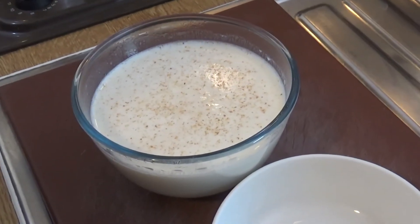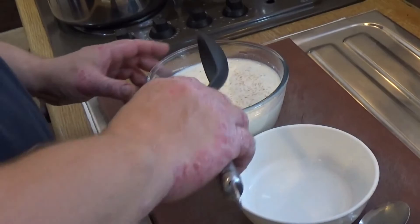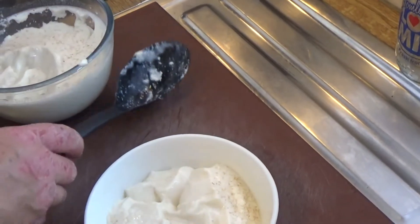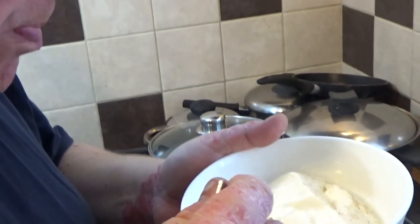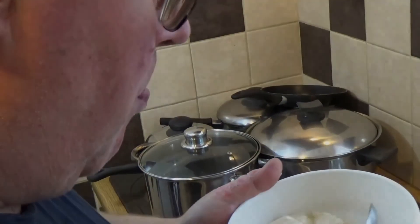The junket is out of the fridge — I've chilled it for about an hour and it's set nicely. Now my brother is going to serve himself a generous portion. Be rude not to, wouldn't it? Watch this — the face of yum. It is yum! That'll do nicely. Is it delicious? It's going down fast. And you can't buy it in the shop — you've got to make it. That's Richard enjoying junket at the speed of light.